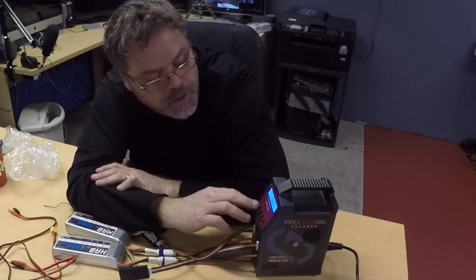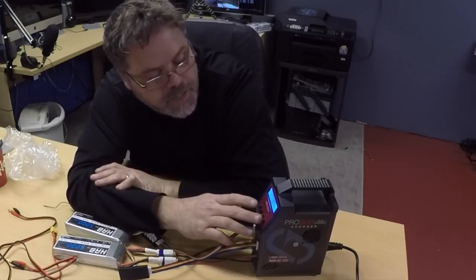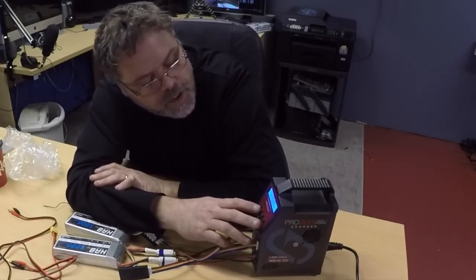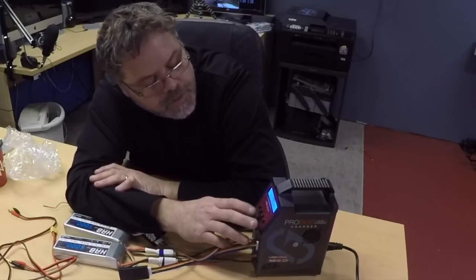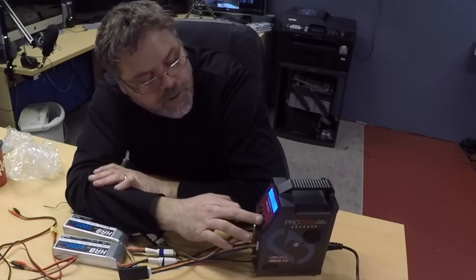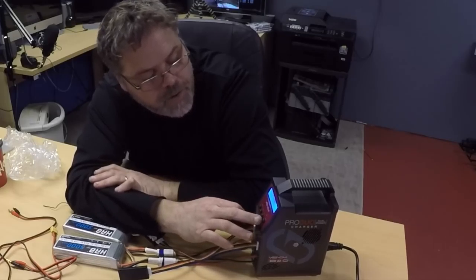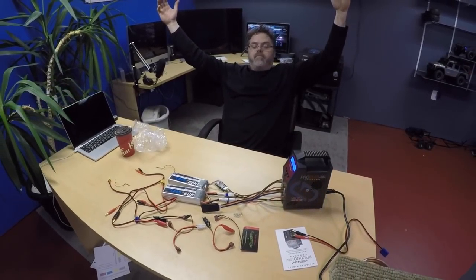Now we hit next channel — program — LiPo — select — charge — select. Oh, it's even got balance mode so you can rebalance her up. 5 amps, decent. 4S — select — start. Decent. Checking battery. Freakin' right!